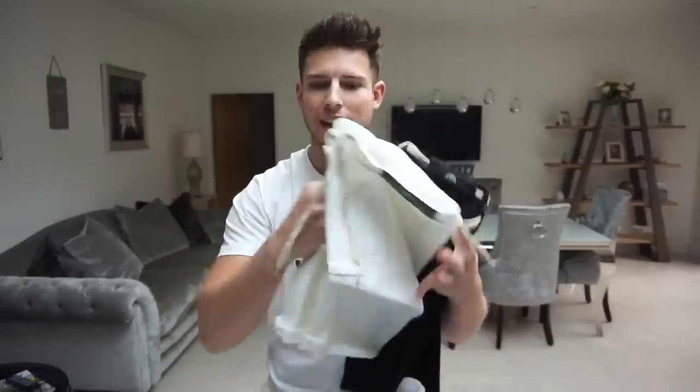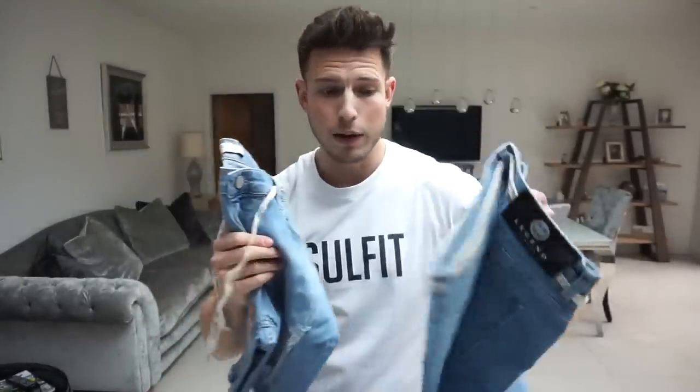So a brand called Legend London — I don't know if you've heard of them — actually got in touch and they've brought out loads of new denim shorts, so I'm going to try them all on. I've tried their brand before and honestly it's such good quality stuff, so I'm pretty excited. We've got black, white, dark blue with rips, light blue with rips, and light blue without rips as well, so quite a lot to go through.